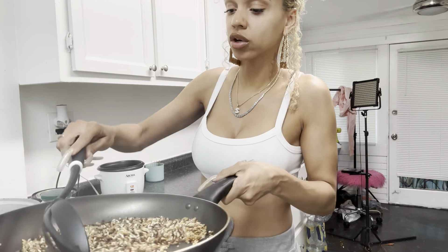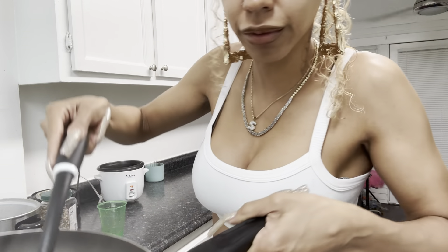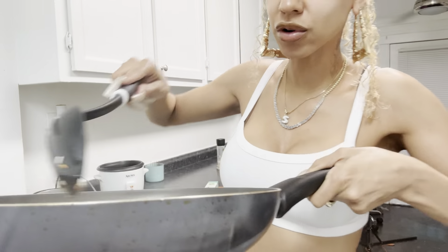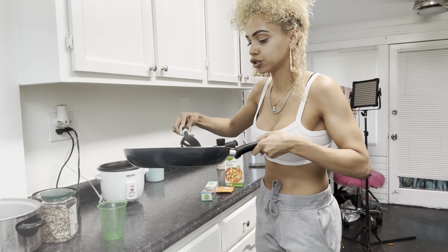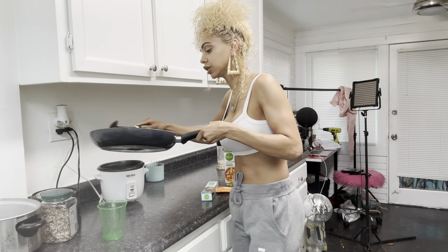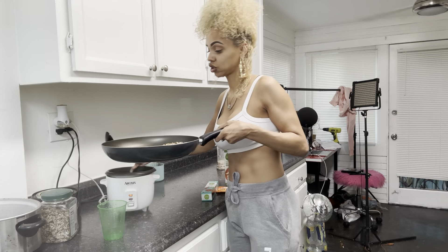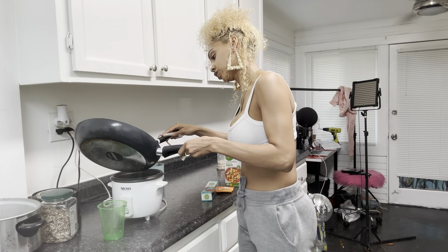I already put the oil in and I've already browned it a little bit — look how golden brown that is. You can see the smoke coming off. I don't want to burn my rice, so basically what we're gonna do is scoop this in here and put it in a rice cooker, because I ain't got time to be watching it all day.